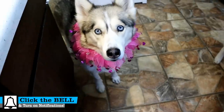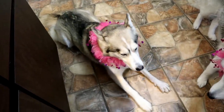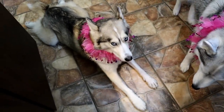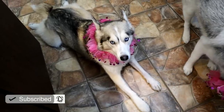Guess what we're doing today? Valentine's Day is quickly approaching, so it is time to make another Valentine's Day themed dog treat. If you want to see some of the other Valentine's Day treats we've done, I will put some links up in the cards and down in the video description below. You can check those out after this video.